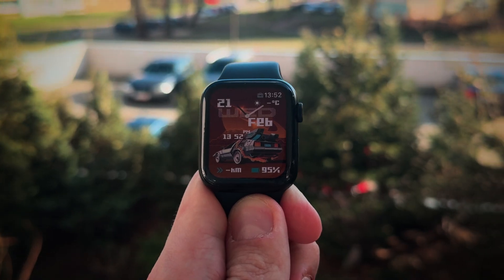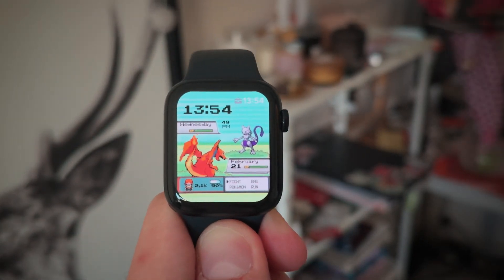Here's how to set up custom watch faces for your Apple Watch. To set things up, you only need two things – your iPhone and your Apple Watch.